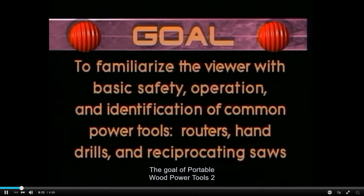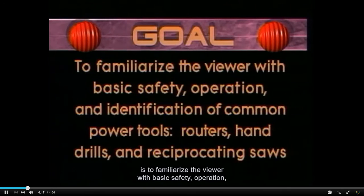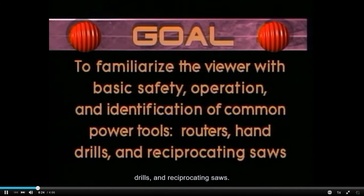The goal of Portable Wood Power Tools 2 is to familiarize the viewer with basic safety, operation, and identification of common power tools: routers, hand drills, and reciprocating saws.